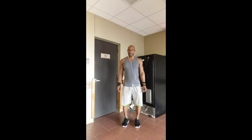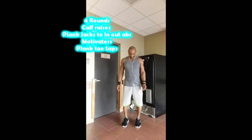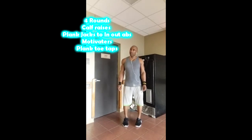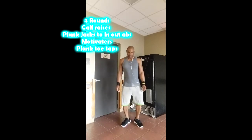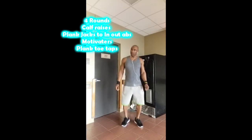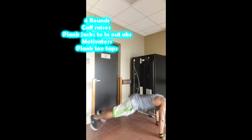Now working calves and abs — four rounds of each exercise. For calves, I did ten reps with toes pointing outward, toes pointed in, and straight ahead — ten to fifteen reps at each position. The gym was crowded so I did body weight and just upped the reps.